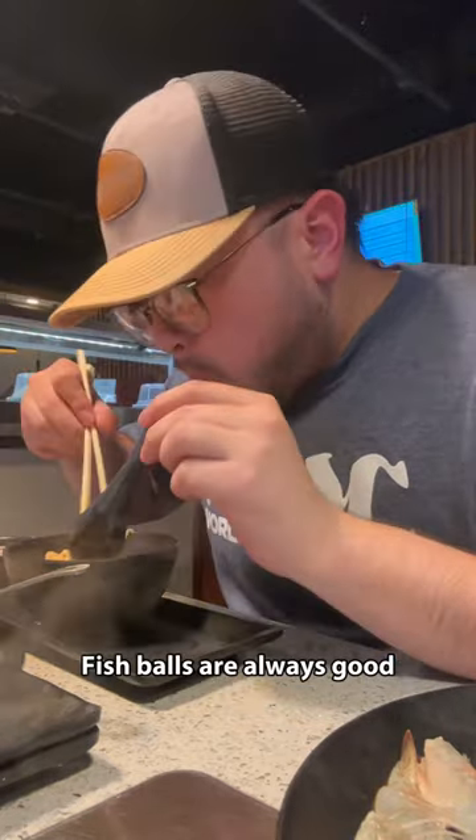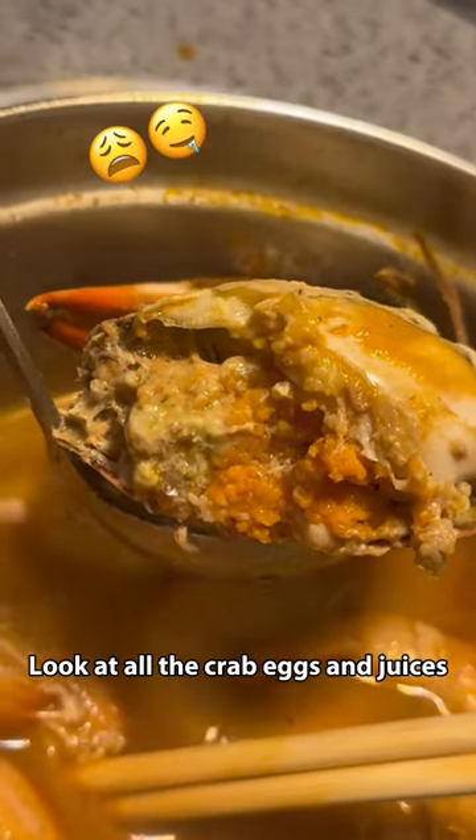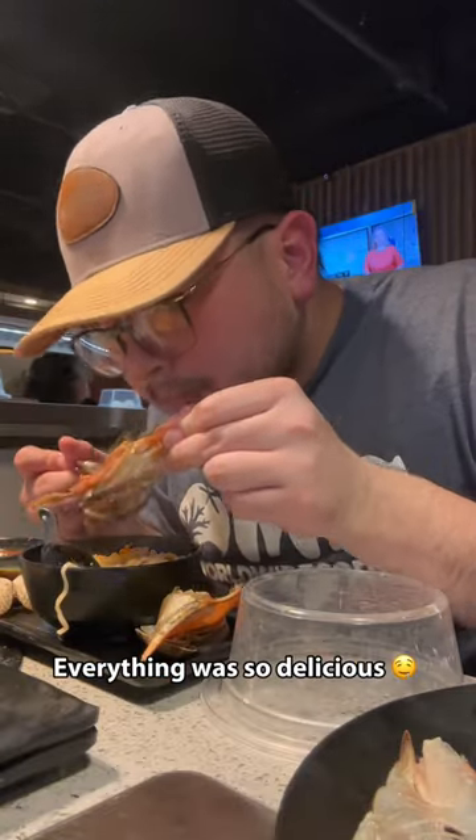Fish balls are always good. Look at all the crab eggs and juices. Everything was so delicious.